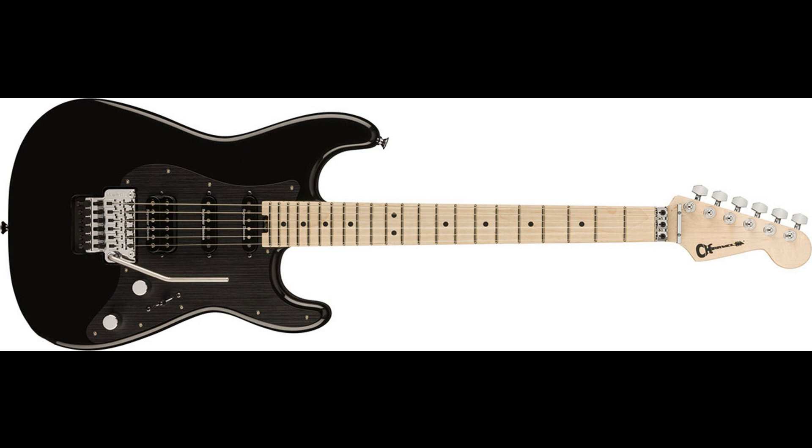Scream or rumble with the Floyd Rose 1000 Series double-locking tremolo system without sacrificing tuning stability or pinpoint intonation. The ProMod SoCal Style 1 HSS-FRE Ebony Fingerboard is priced at $1,099.99 USD, £999 GBP, €1,149, $1,899 AUD, and ¥170,500 JPY.